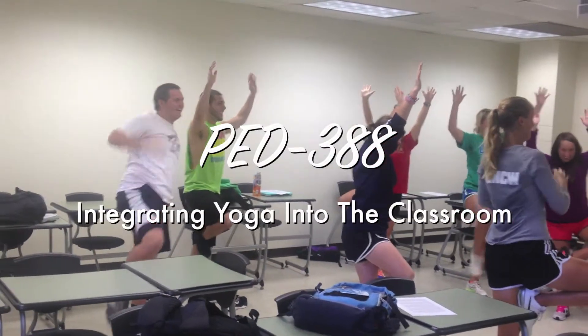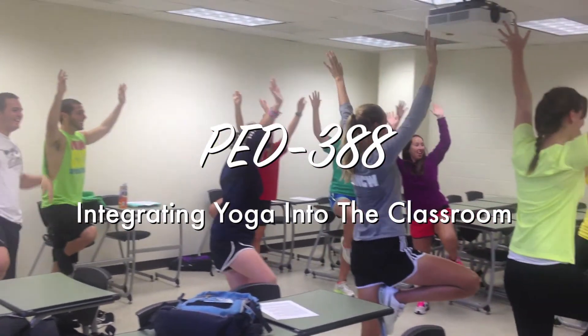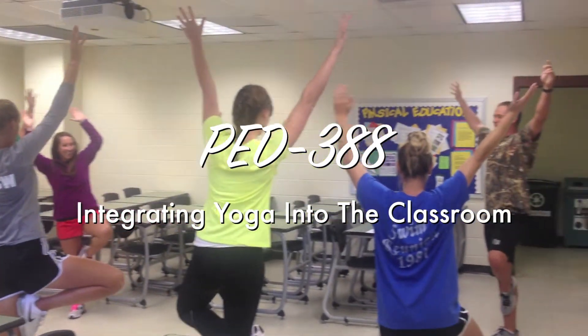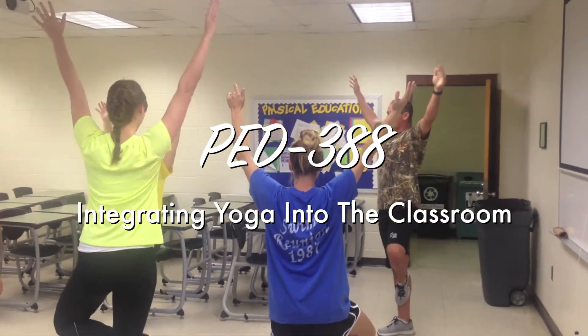Learning science class. Thank you, Sherry, for working on your inhaling and exhaling, focusing on your breathing.